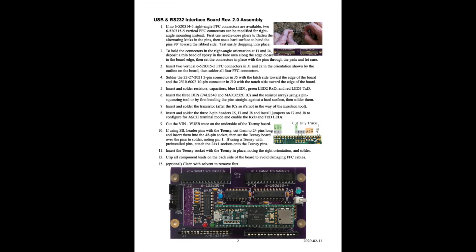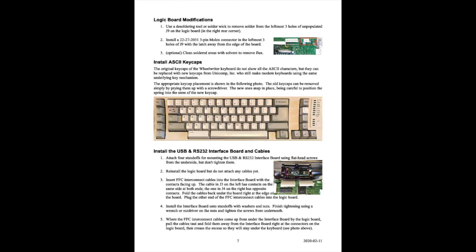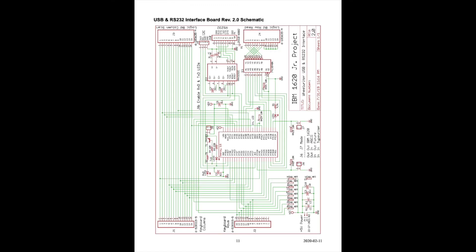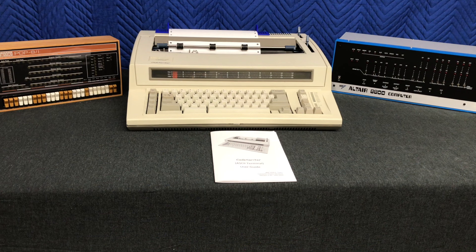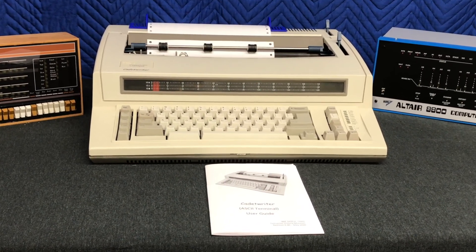At last year's VCF, our presentation focused on a side project to extend the console typewriter into a general-purpose ASCII computer teleprinter called Cadet Writer. Using our design and assembly instructions, several computer hobbyists have already built their own Cadet Writer for use with their favorite vintage machine.